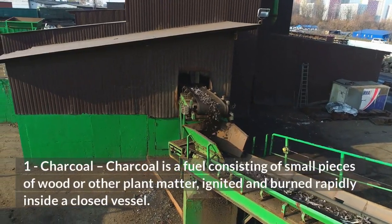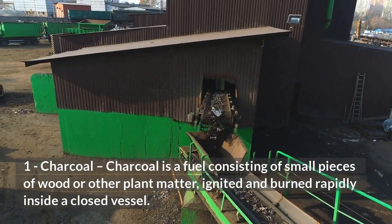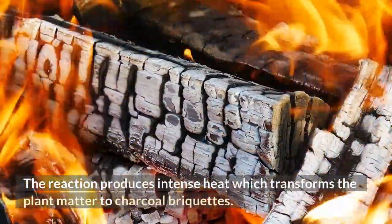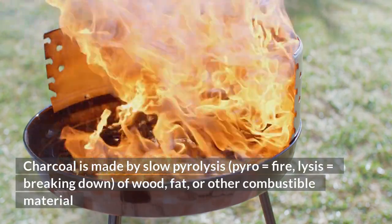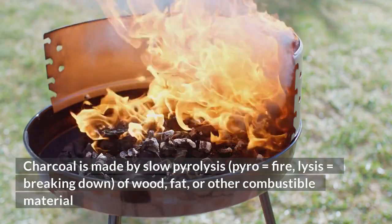One key component in gunpowder manufacturing is charcoal. Charcoal is a fuel consisting of small pieces of wood or other plant matter, ignited and burned rapidly inside a closed vessel. The reaction produces intense heat which transforms the plant matter into charcoal briquettes. Charcoal is made by slow pyrolysis — pyro meaning fire, lysis meaning breaking down — of wood, fat, or other combustible material.